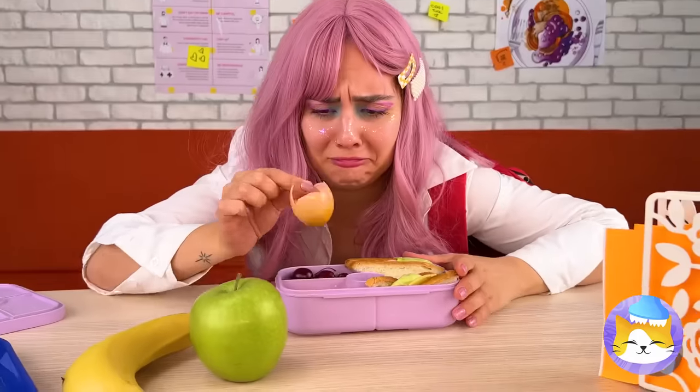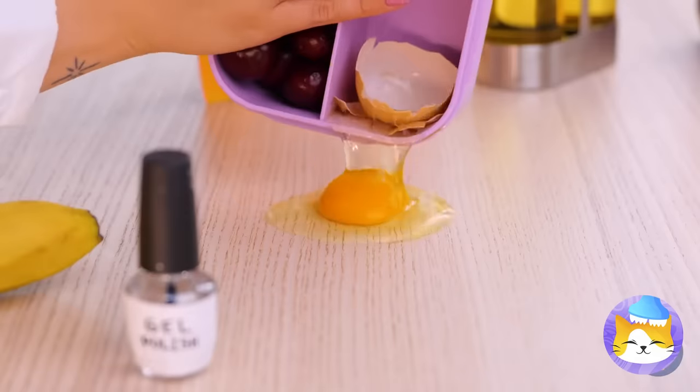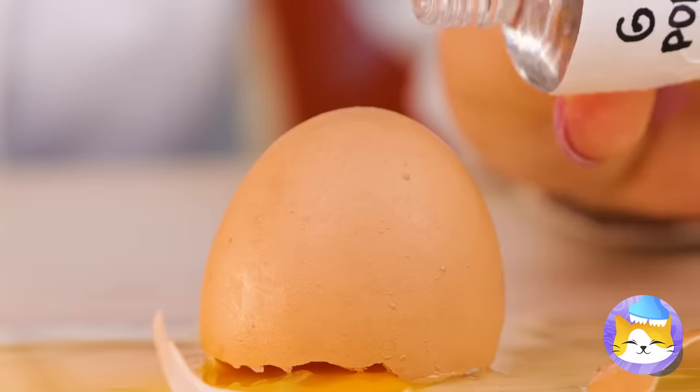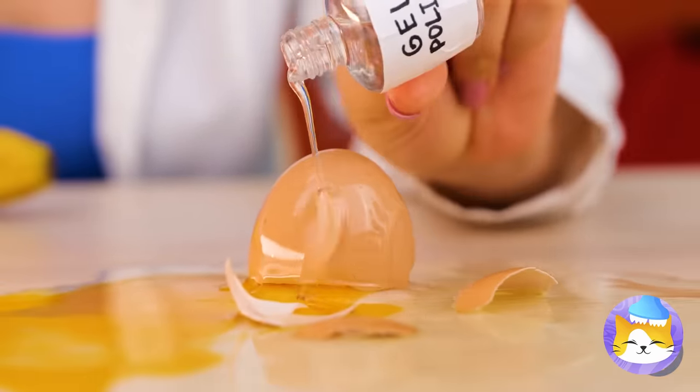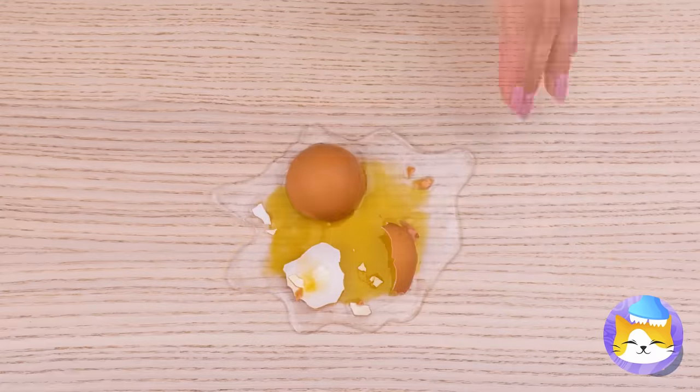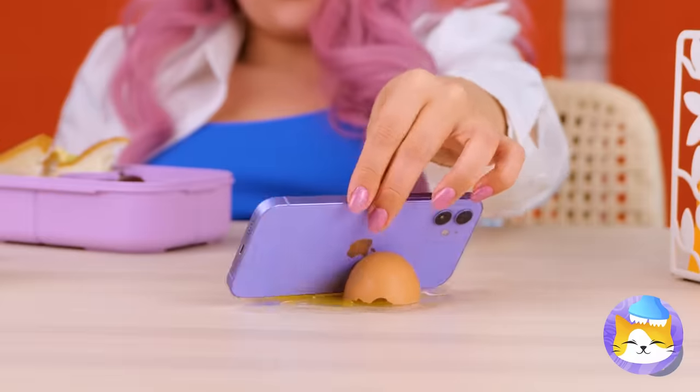That egg's a real Humpty Dumpty. We can't put it back together, but a little polish — and this egg will live forever. From the yolk to the shell, in the right position, it can be a handy-dandy phone holder. Let's draw some faces on it.